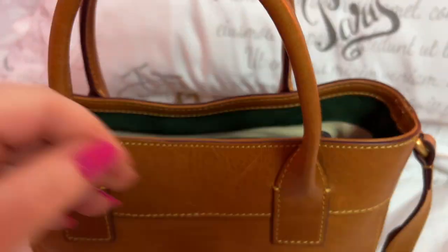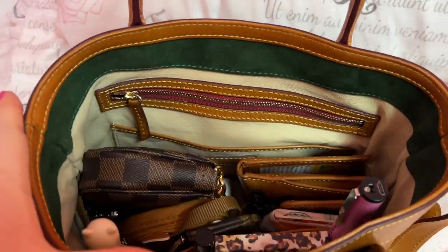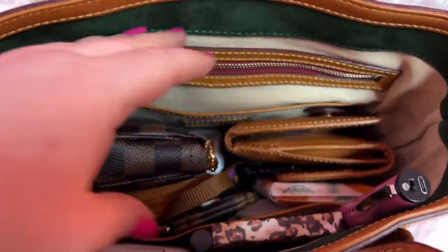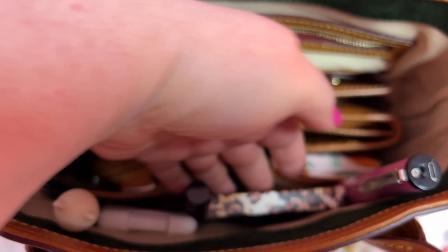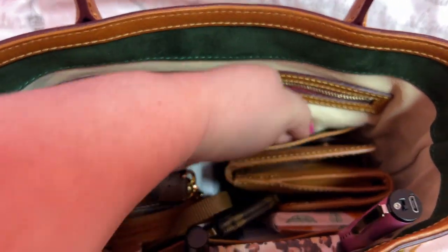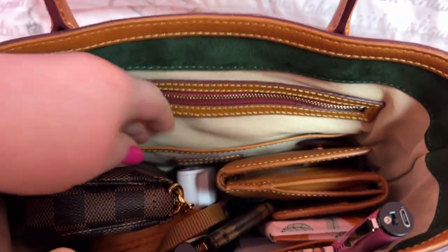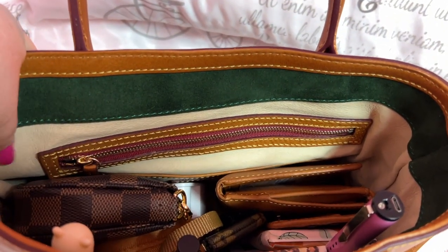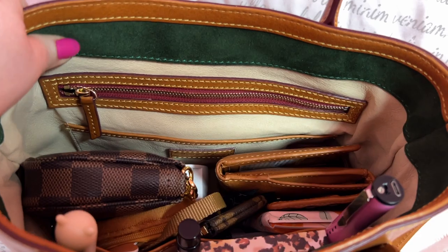I love that this is not too heavy, but I don't have it packed full either. You have your large slip pocket here — my phone goes right here, but I'm recording with that. I love the green suede, and you have this cream-colored leather lining.